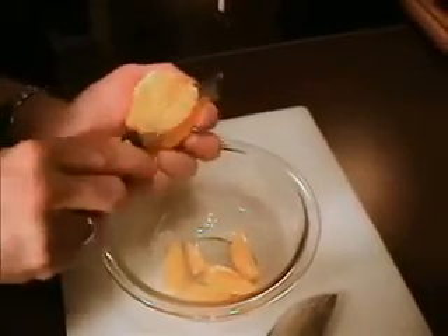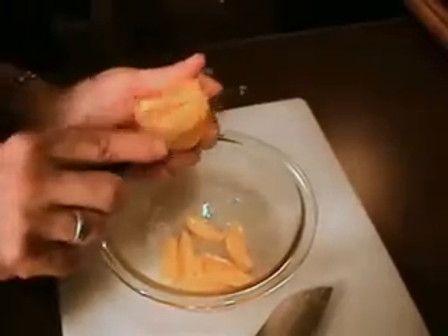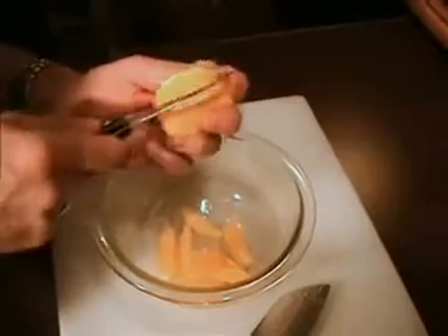This method can also be used for any other citrus fruit you choose — grapefruit, limes, tangelos. And that's how you section an orange. I'm Chef X, and thank you for watching another edition of the Before You Cook cooking series.